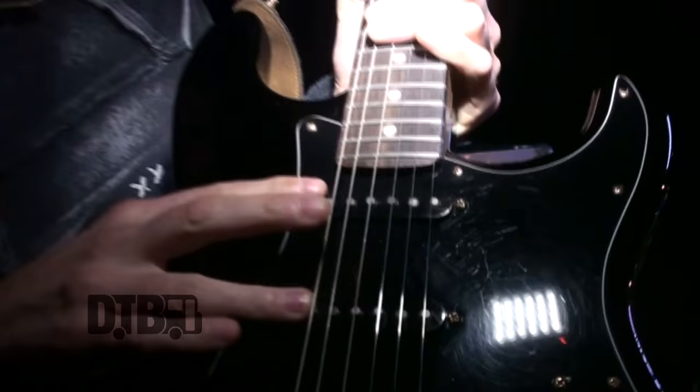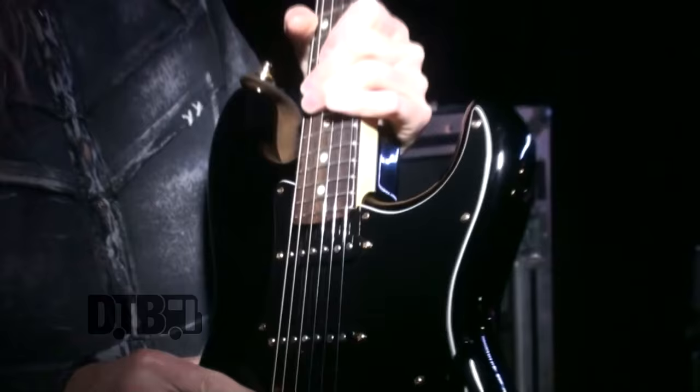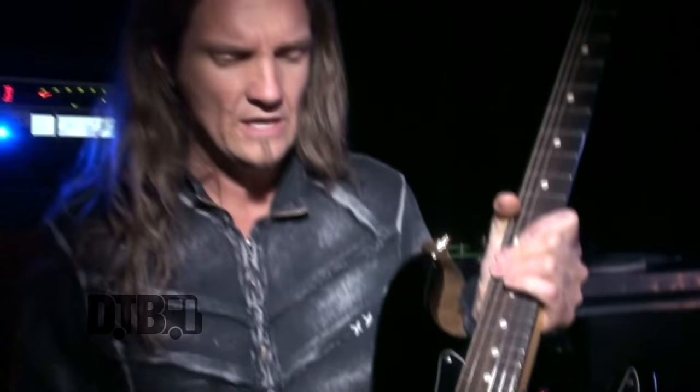The guitar has Fat 50 single coils and a Doug Aldrich humbucker — Doug hooked me up with those when I joined the band. It's a standard USA Strat, but it gives you a nice variety of tones. I use the humbucker sound on it right now for Slow and Easy, playing the signature slide thing on the gig. Last year I was also playing a lot of the Purple stuff — Mistreated and You Keep On Moving — on it.